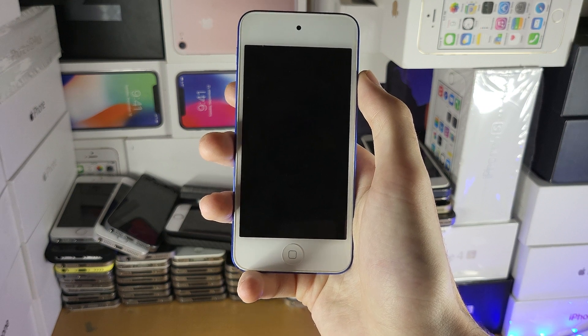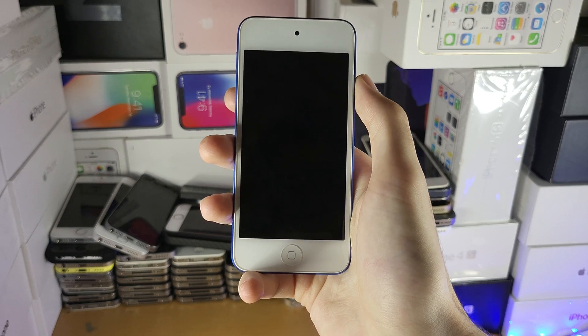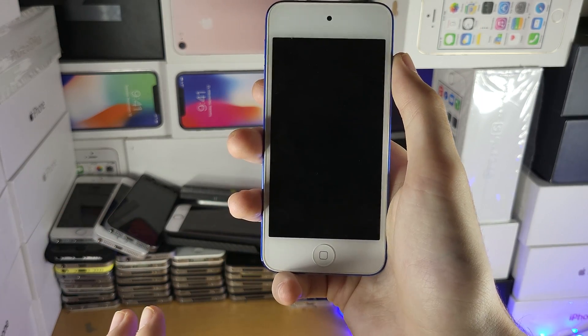I was looking at screen replacement for the iPod Touch 6 — they're charging £85 for one, and I'm sorry but I can get a used iPod Touch with a working screen for that same price. So don't go for the repair route.